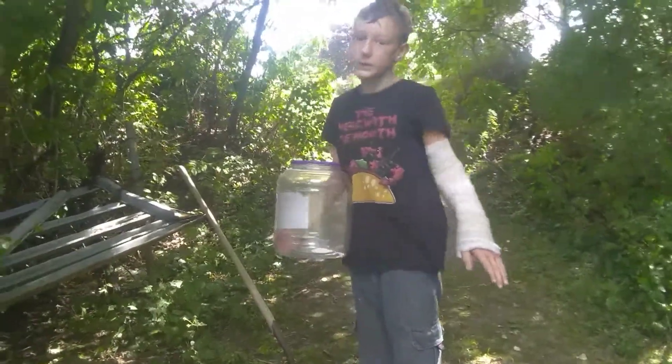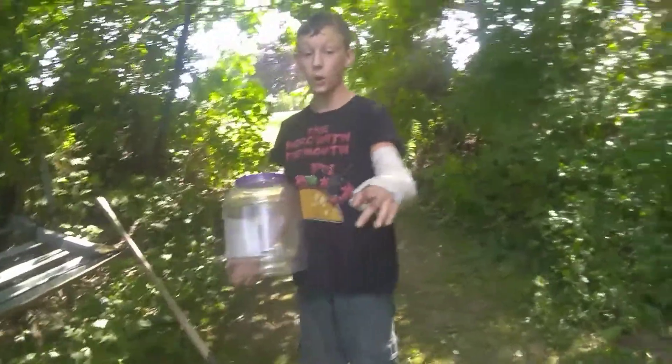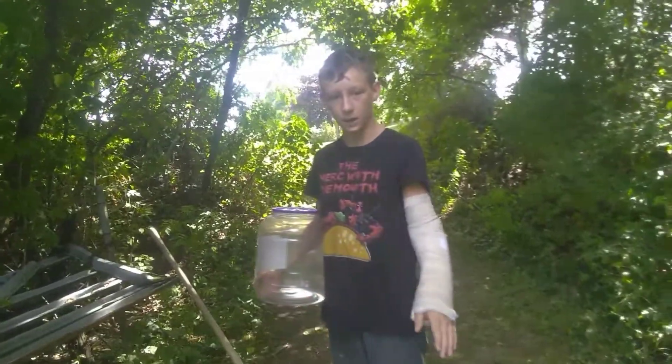I'll cover another video of what they like to eat. Remember, before you ever catch anything, set up its enclosure and do all the research on it that you can. I'm going to be answering questions that are common most of the time whenever it comes to reptile pets.